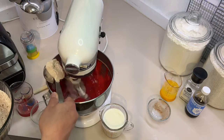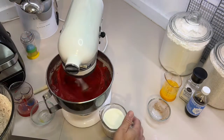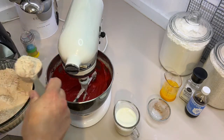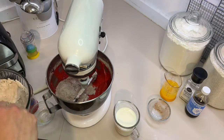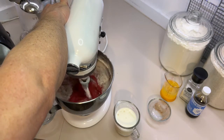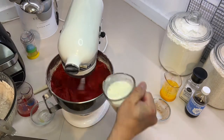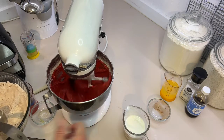Make sure that's on low. I'm doing about two-thirds of a cup of buttermilk at a time, alternating with the dry ingredients. A little bit more buttermilk — so we have two different acids going in here: the vinegar and the buttermilk.